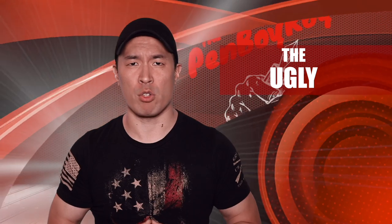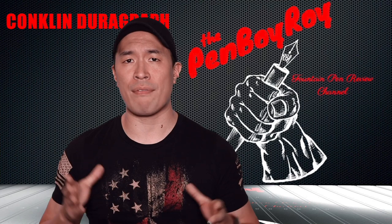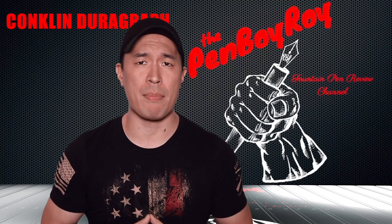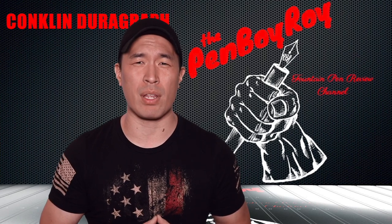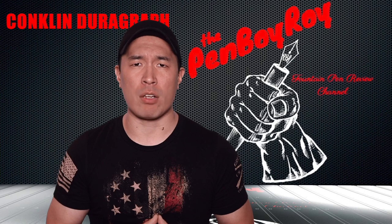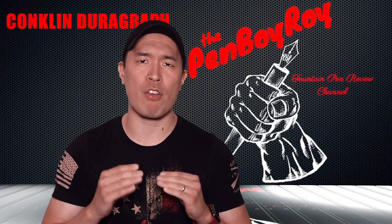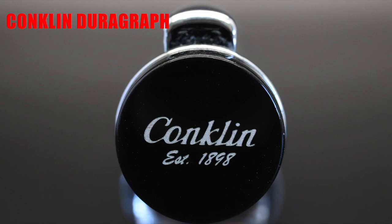Moving on to the ugly — those elements about the pen that should not be, but are. When it comes to the Conklin Durograph, there are very few things to complain about. I can only think of one thing, and it doesn't even affect the writing experience, and that's the finial. There is logo and branding on top of the finial, and it is never straight — it's always crooked, just by a little bit, and it drives me absolutely nuts.